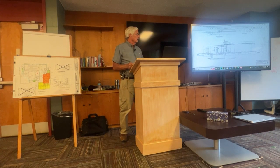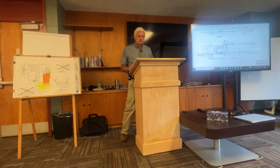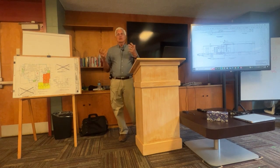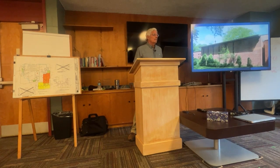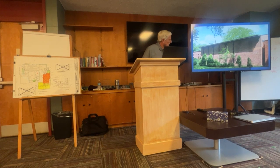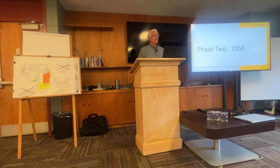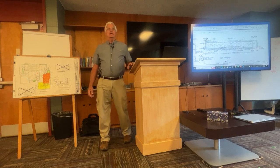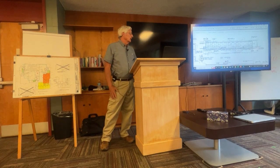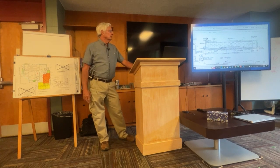So that was phase one — 1954 — the original building. There will be a test at the end of this class, so take notes! If you go outside and look at the Ridge Cliff side and the back, that's basically what the building was from east to west.